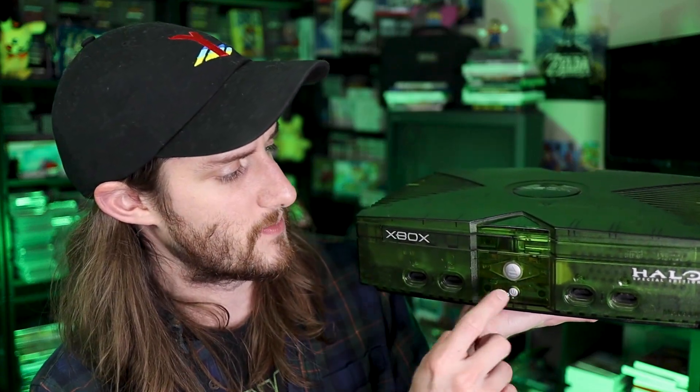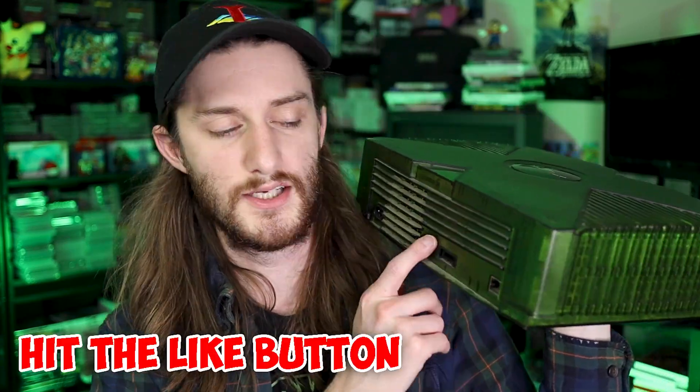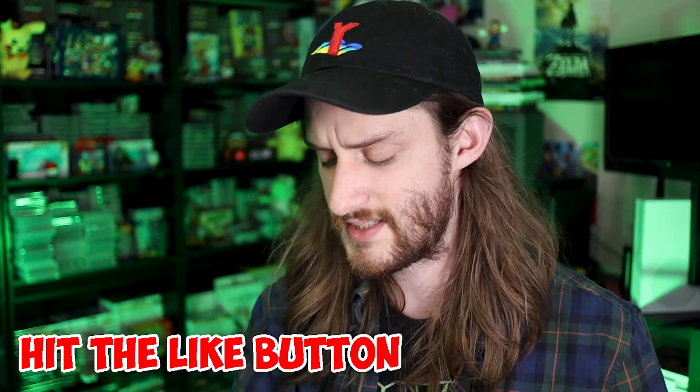First off, you see the four controller ports on the front, you've got the eject button, the power button, and obviously your disc tray. Then on the back you've got your power, some ethernet, and the AV connection. These are awesome systems — pretty big, but also pretty durable. I have a bunch of these and most of them actually still work.